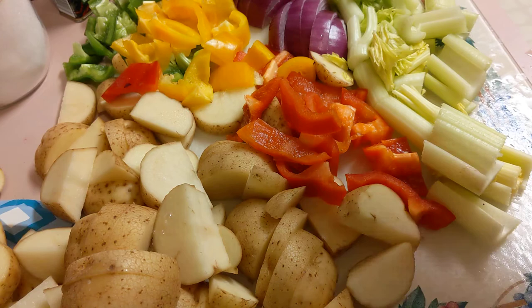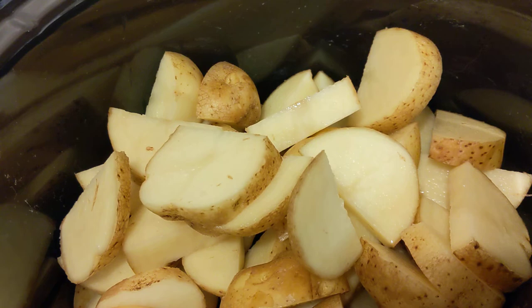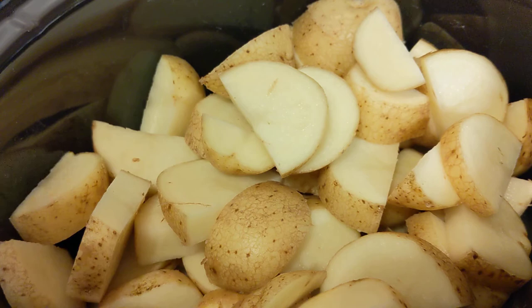So let's get started. I'm going to put the potatoes — and I will bring you around here slowly — into the crock pot. I'm going to put the potatoes on the bottom. There are ten small potatoes that I have rough chopped. We are going to put these in the crock pot. Hopefully everything fits because it's a small crock pot. The next thing I'm going to do is put the celery in — just throw that in there.